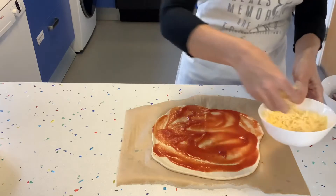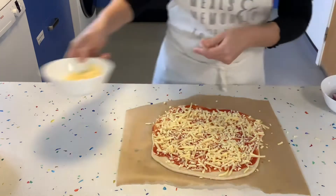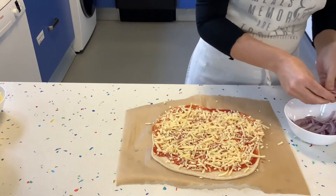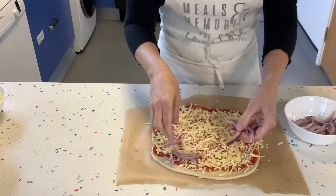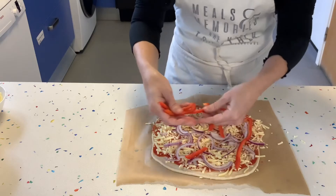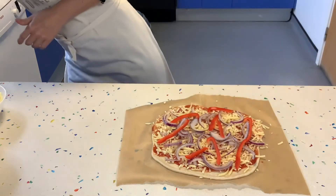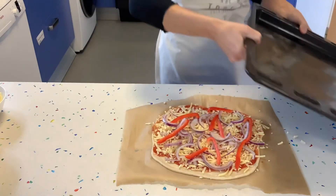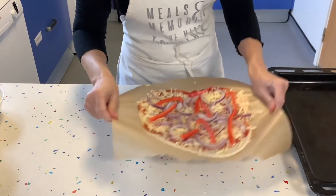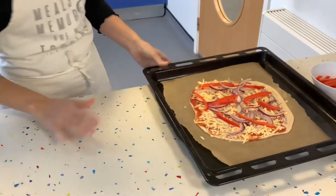We're going to put a bit of our tomato sauce on, then add the cheese — as I said, we've got cheddar here. Now we're going to put on our toppings: onion and peppers. This is going to go on the baking tray into the oven for about 10 to 12 minutes at 250.